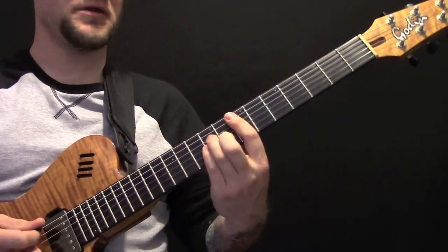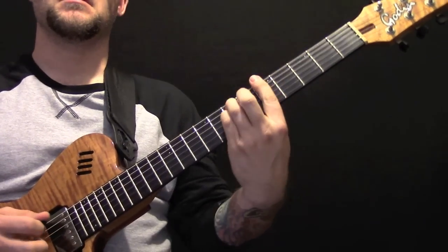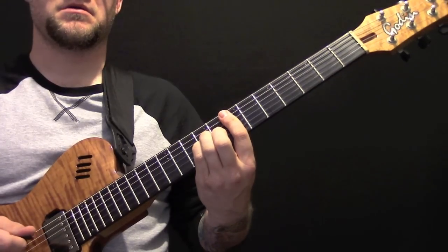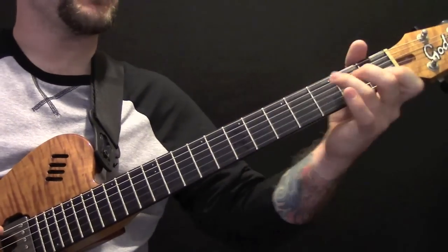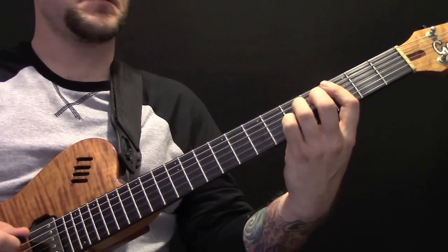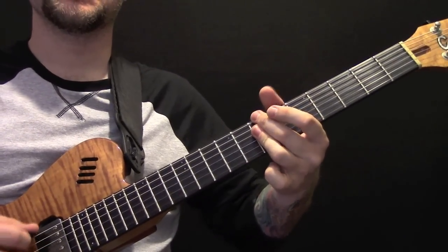Over the top of the solo, we just have the standard chords. And then as we come out of the solo, we're back into C7, A minor, B minor, E minor.